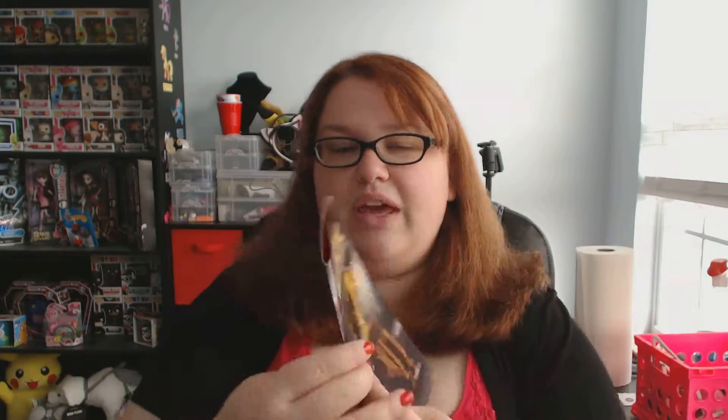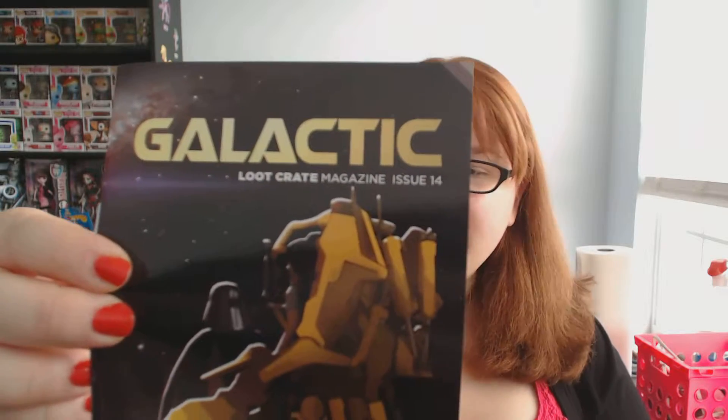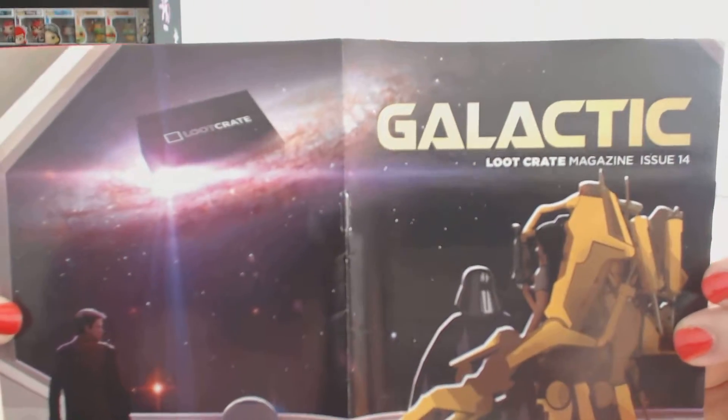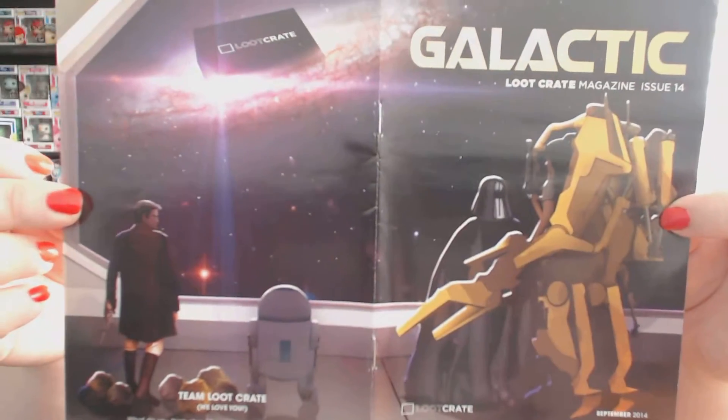Of course we also got the Loot Crate magazine — it's the Galactic edition, Loot Crate Magazine number 14. They have Darth Vader on the front. Opening to a random page, it has puzzles inside. You can see through the whole package: Darth Vader, Alien, R2-D2, Firefly, and it looks like there are little Tribbles on there too. That is really cool.